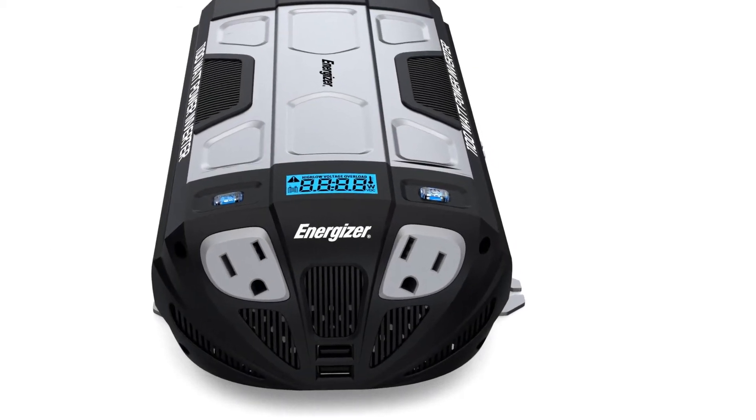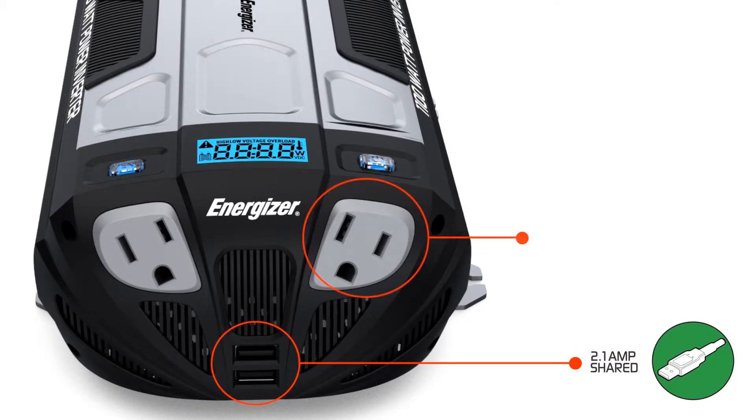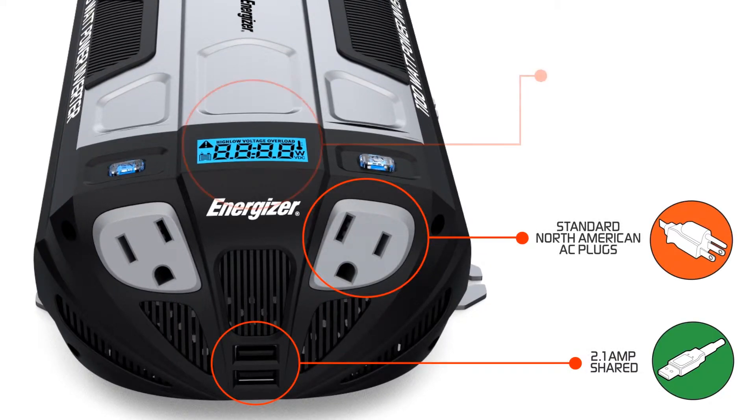Comes with two U.S. standard outlets and two USB ports. You'll be able to directly charge an iPad, iPhone, and many other USB charging devices.